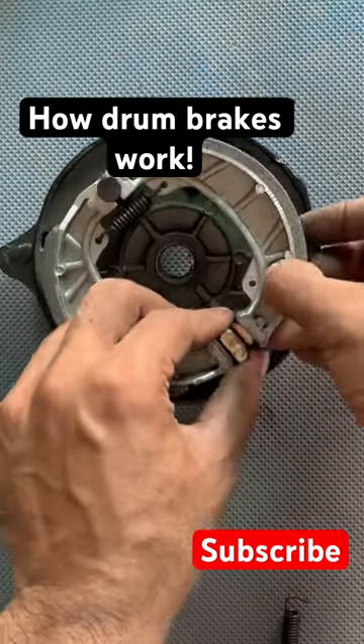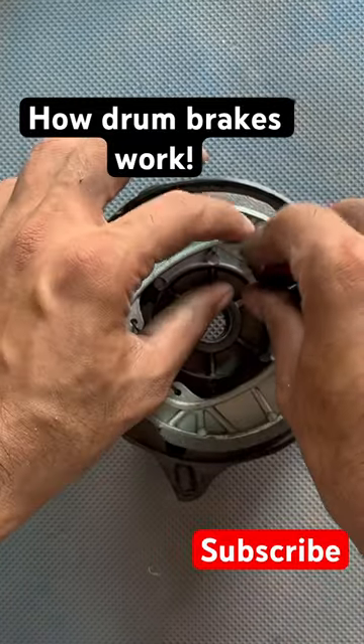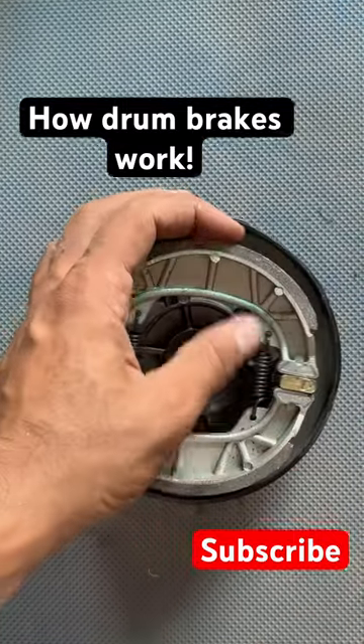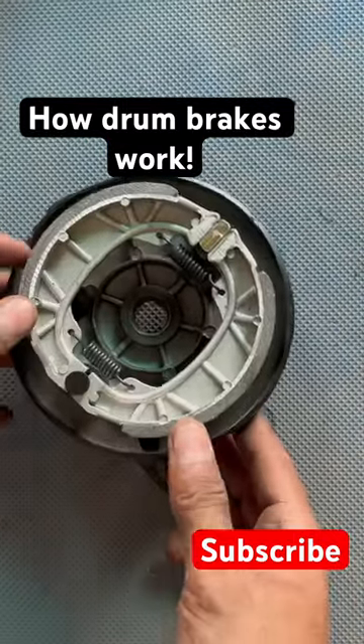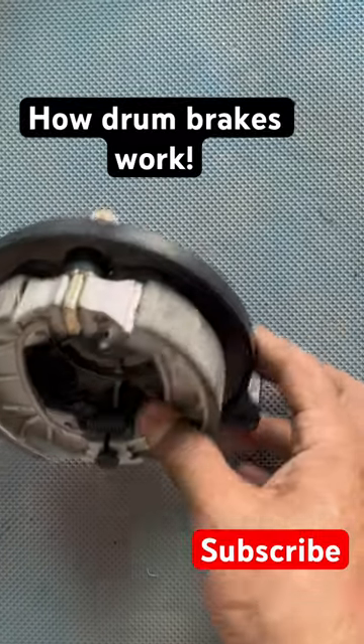They just snap like this, and this other spring goes like this — just like that. In it goes. Now you see how the brake pads work — quite simple.